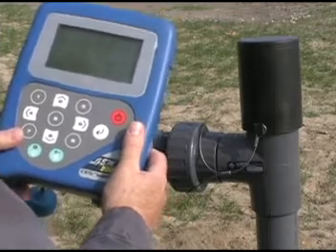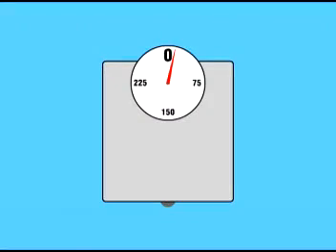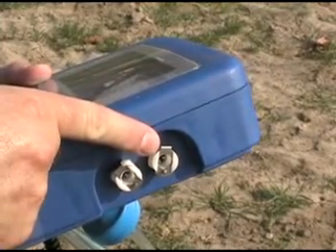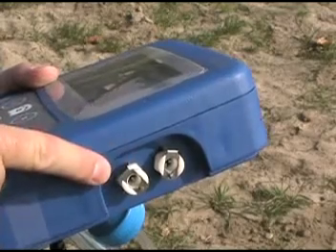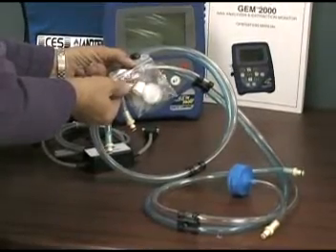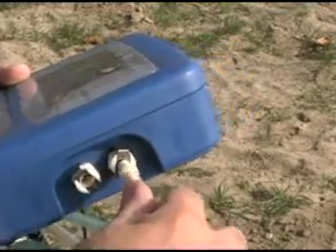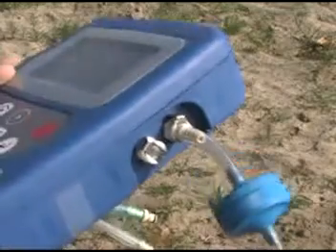The two keys to taking good readings are to keep your impact and static pressure straight, and to zero transducers before each reading. On the GEM2000, the top connector on the right side is your static pressure port, and the bottom connector is for impact pressure. Using the hose set included with your GEM2000, connect the clear hose to the static pressure port and the blue hose to the impact pressure port.